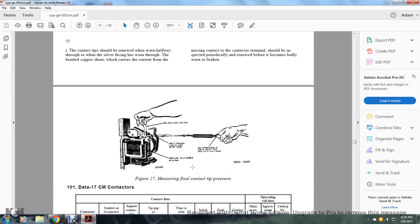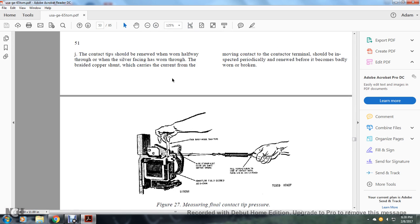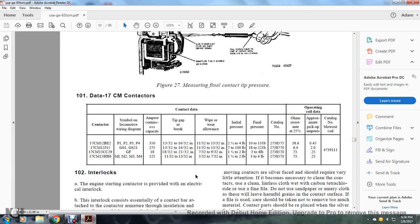Figure 27 shows the measuring of the final contact tip pressure with the armature fully closed. The wire strap must be clearly at arcs to the support spring, fully perpendicular to the line of contact, such that the thin paper can be easily moved. Data for the 17CM contactor includes: contactor symbol, locomotive wire diagram amperes, continuous capacity, tip gap, brake wipe, wear allowance, initial pressure, final pressure, catalog number, coil resistance at 25 degrees Fahrenheit, approximate pickup amperes, and catalog number of the blowout coil.